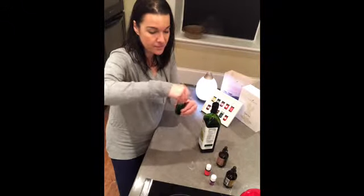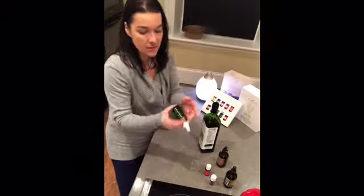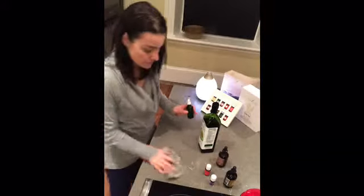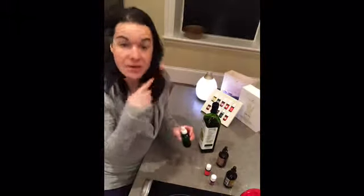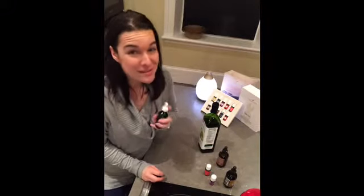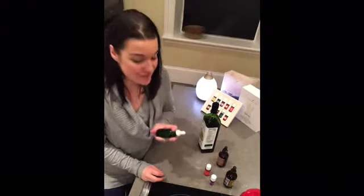So you just put your lid on top and give it a shake, then put it on your skin. Make sure you're cleansing your skin first. If you caught the DIY on the facial cleansers, I've been using them — I love that recipe. If you haven't seen that one, go check it out. Cleanse your face, put your serum on, rub it into your forehead and cheeks. Give it a nice little massage — a facial massage — a little pampering at the end of your day.